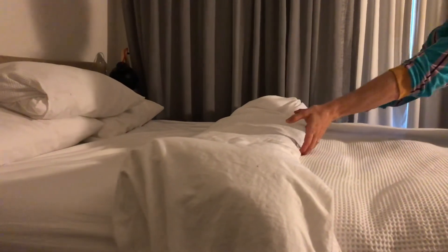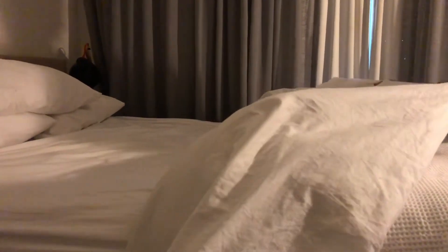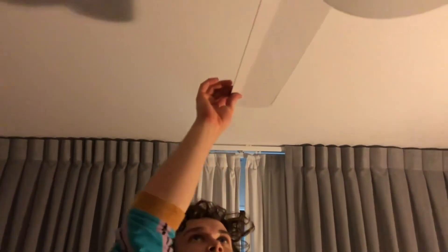But first, gently pull back your covers to the foot of the bed, and look out for any dangerous objects that might be in the way.